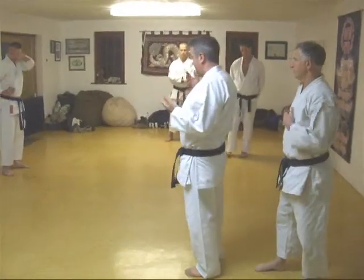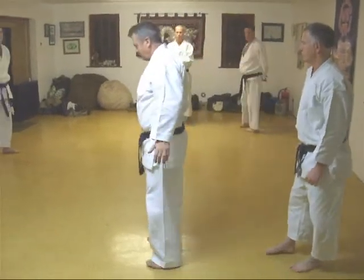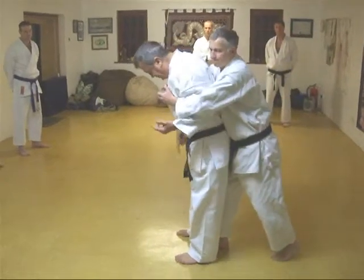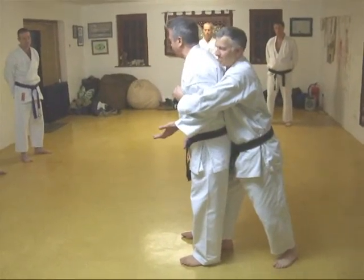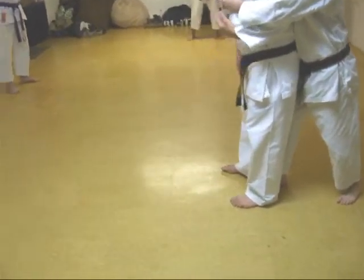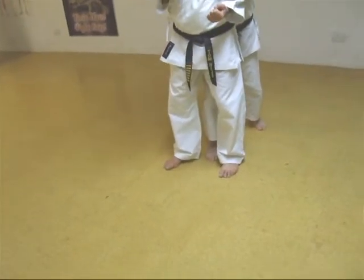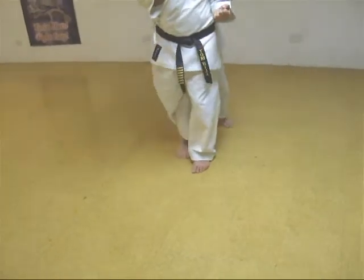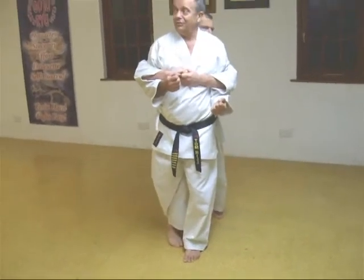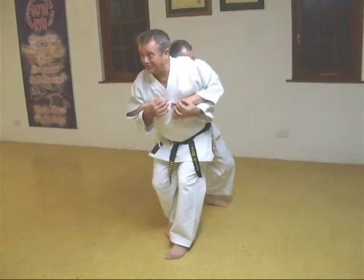So you've got strikes and throws — how would you use a lock in this position? I think an interesting one is, often if you go in front and grab like this, his foot is naturally right there. Watch this. If I lock that foot — here's the lock. I put my foot behind his leg.